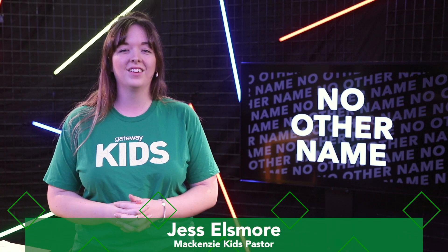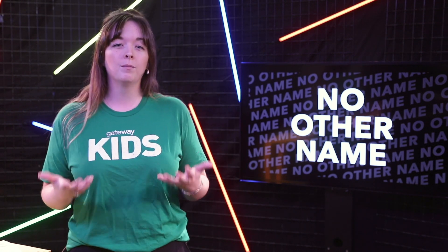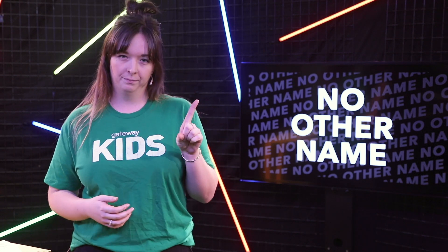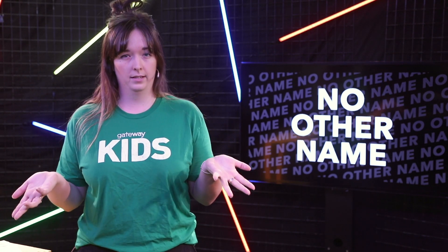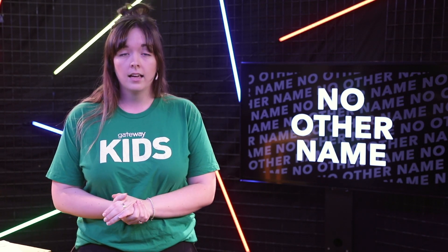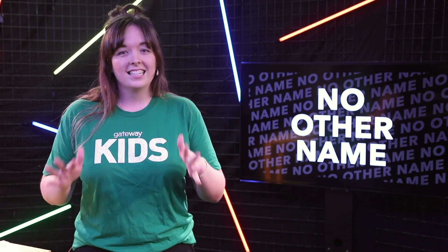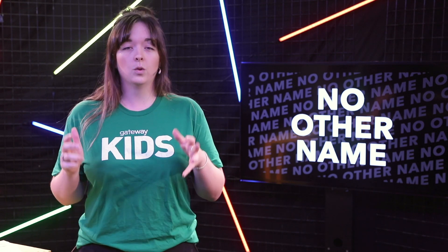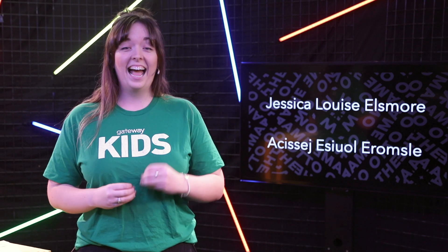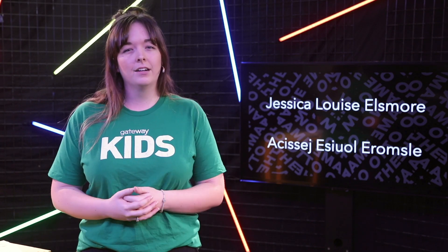Good morning, everyone. I hope you have been having a good week. Today is the last week of our No Other Name series. Over the last few weeks, we have been learning more about the different names of God and how Jesus came to earth to show us exactly what he is like. Have you ever tried to spell your name or say your name backwards? It's actually harder than you think. A few years ago, just for fun, me and my siblings decided to find out what our names would sound like if we spelled them backwards. When you try to say your name backwards, it sounds very different. I told you my full name is Jessica Louise Ellsmore, but if I spell my name backwards, my name becomes Akisej Isil Iromsley. How's that for a nickname? I want to challenge you to learn your name backwards too this week, just for fun.